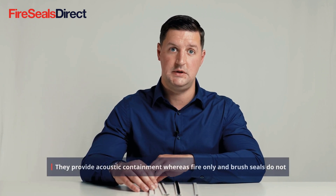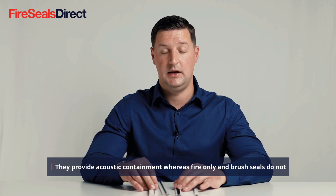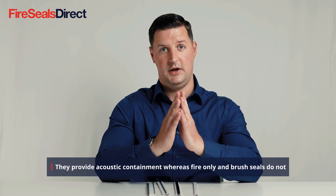This can be particularly useful in areas like hospitals where you would want to wipe them clean to make sure they don't carry any contamination. Fin and twin fin products are also used for acoustic purposes, where they create a better acoustic seal and indeed smoke seal between the door edge and frame.